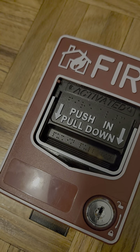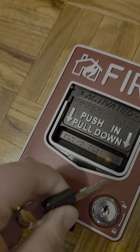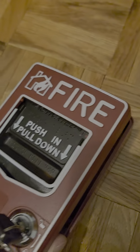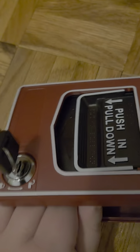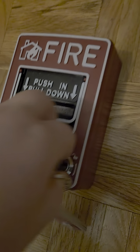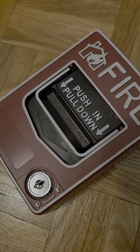Here's the key it takes — it comes with two keys. You turn it to the left and, as you can see, it's spring-loaded so it pops back. You don't have to flip the switch. Here's the inside. Close it back, turn the key back to the right, take it out — and that's it.